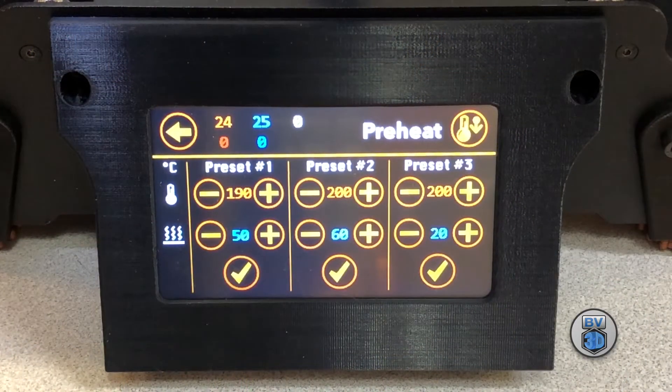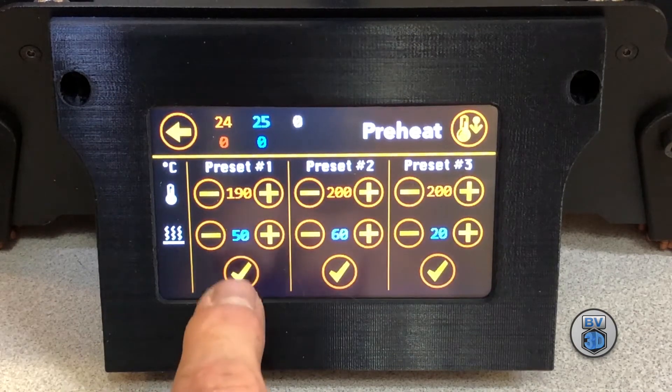We'll get the nozzle heated to a temperature that's appropriate for the filament that's currently loaded. And since I'm using PLA, we'll bring it up to about 190 degrees C.